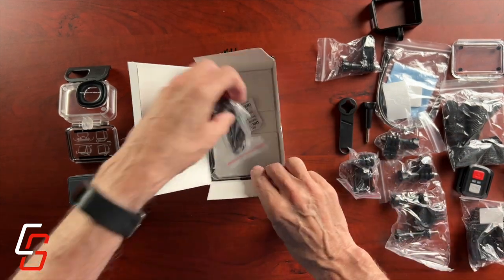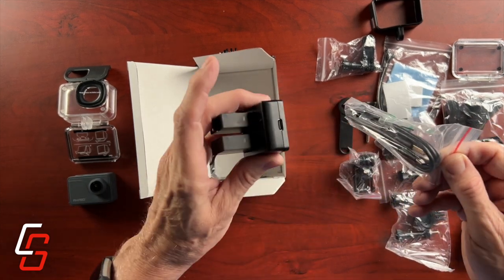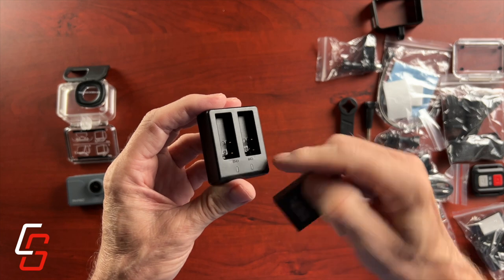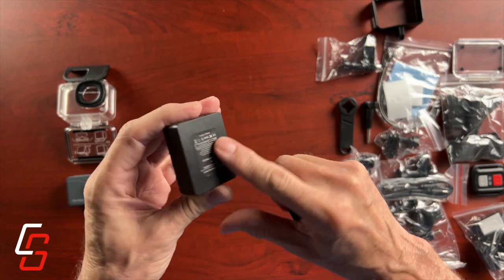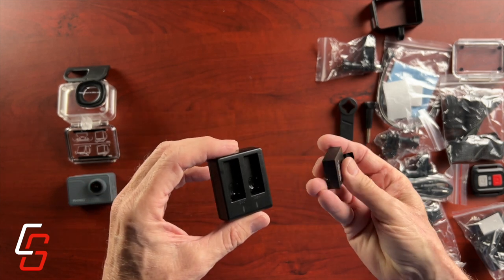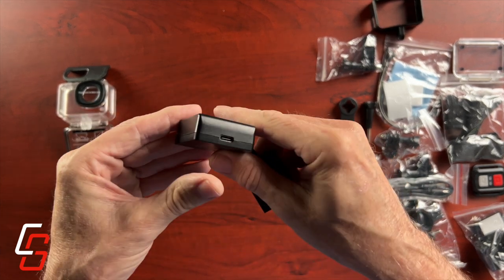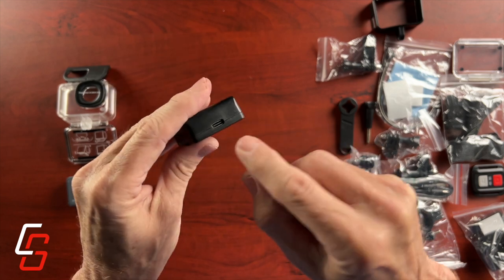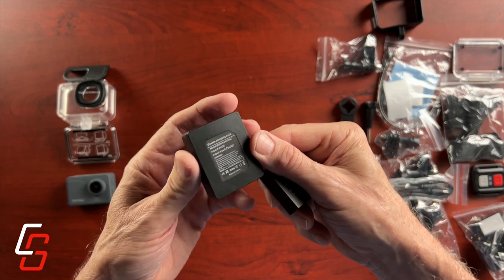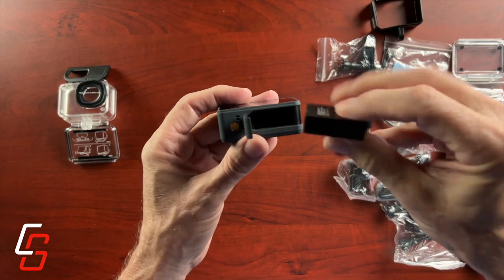There's another little wrist strap for the remote control, and they include a USB-C charging cable for the battery charger. Before I even plugged in the USB-C cable to the battery charger, I noticed it was getting very hot — I could feel it in my hand. I looked inside and it looks like it's actually starting to melt. Further inspection reveals that the posts on the charger have little markings for positive and negative, and they're actually reversed from what's on the battery.